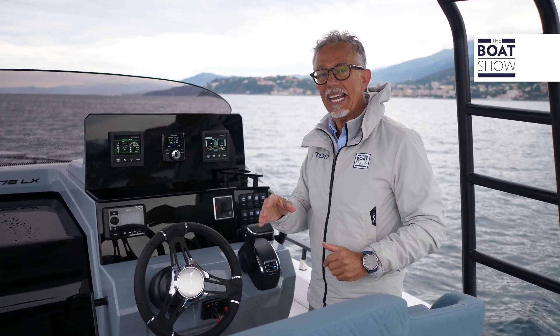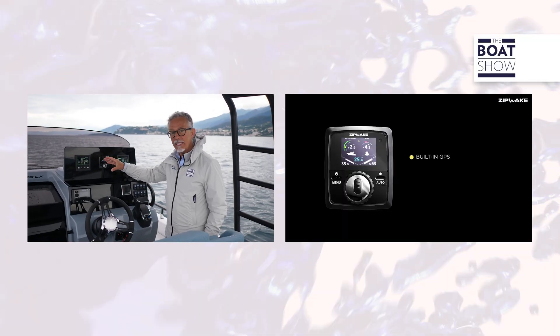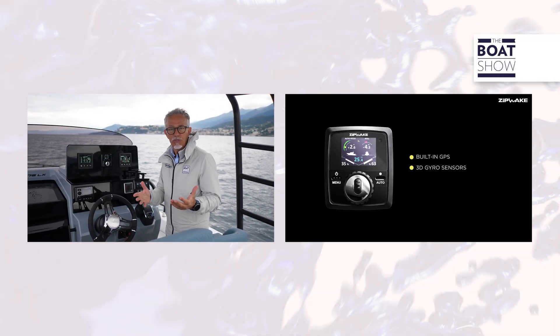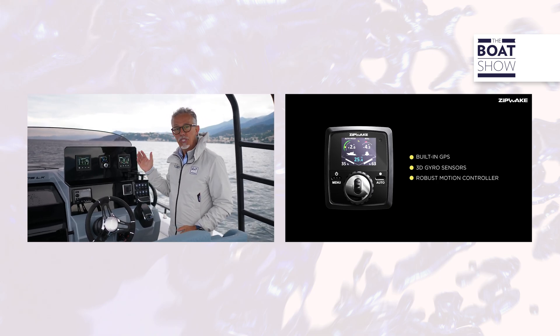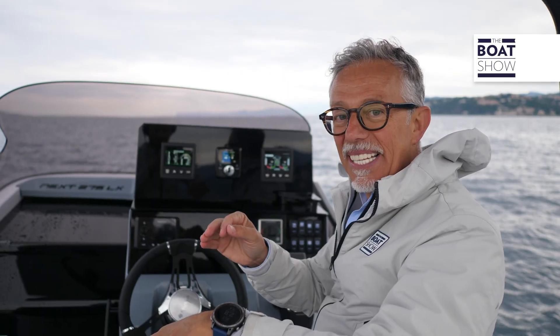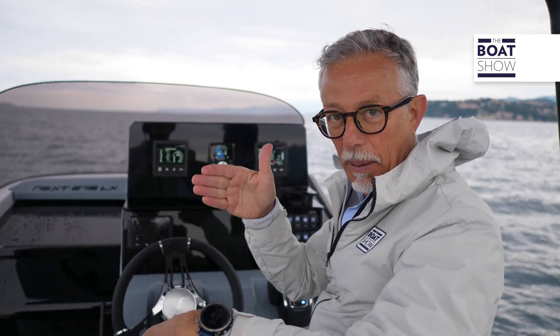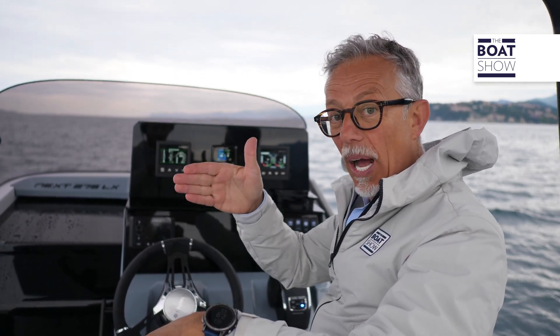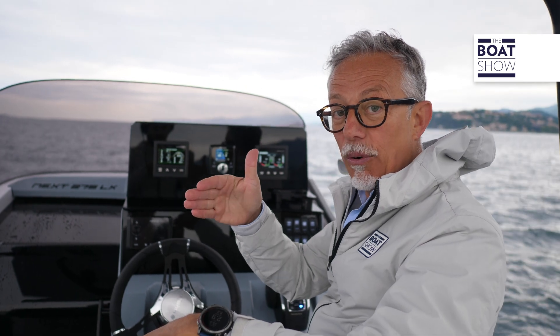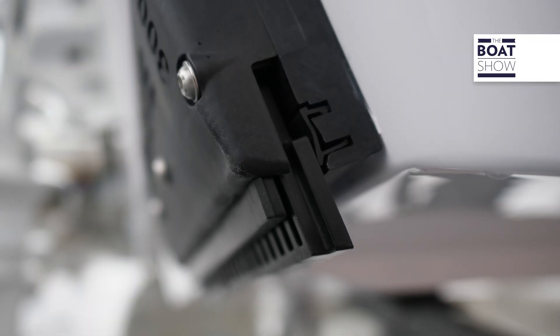Thinking about all this, a Swedish company called ZipWake developed a trim control system which is both manual and automatic. It is equipped with a 3D sensor and an integrated GPS. It uses interceptors — moving blades that extend under the bottom line and intercept the water flow.